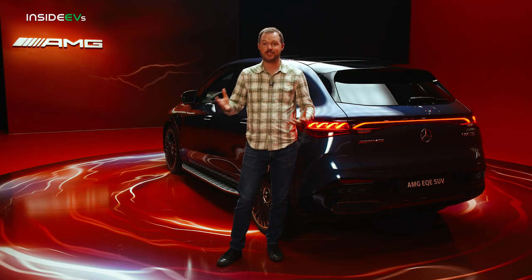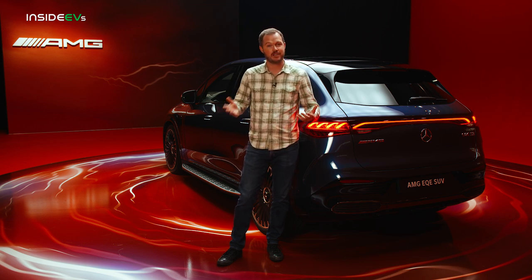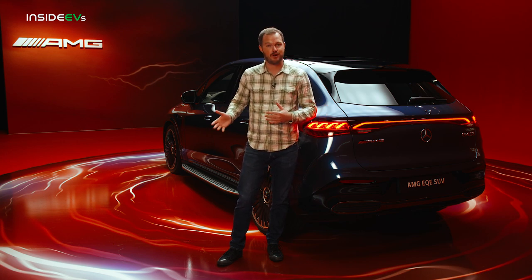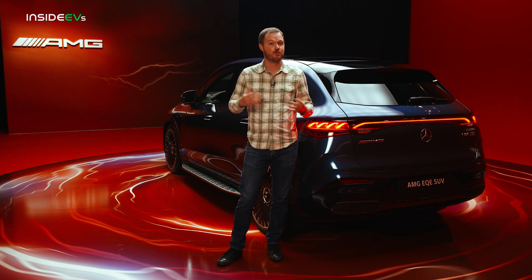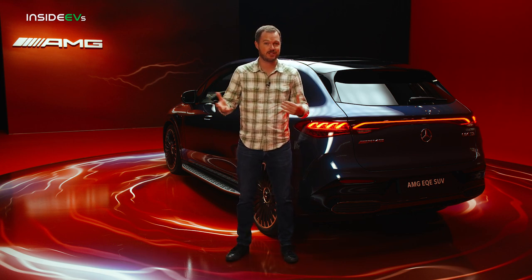The Mercedes EQE SUV will actually launch in America before spreading to other markets, because it's built in Tuscaloosa, Alabama, alongside the larger EQS SUV. It'll initially be available in four variants: the EQE 350 Plus with a single rear motor for maximum range, the EQE 350 4MATIC adding a front axle motor and extra torque, the EQE 500 4MATIC with upsized motors, and the top-dog Mercedes-AMG EQE with more power and torque and faster acceleration courtesy of its unique high-performance electric motors and inverters.